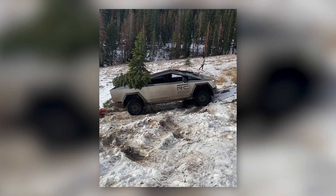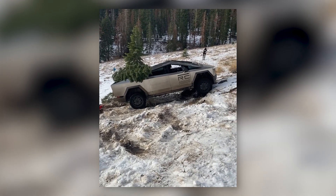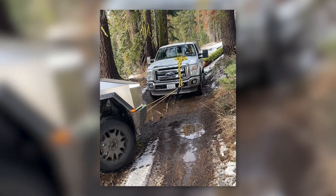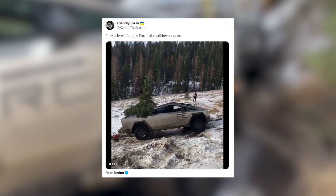The Tesla Cybertruck faced an unexpected challenge when it got stuck while hauling a Christmas tree in the woods. After that, we saw how the Cybertruck eventually got out of the snow trap — it was pulled by a gasoline Ford F-150. "Free advertising for Ford this holiday season," users commented.